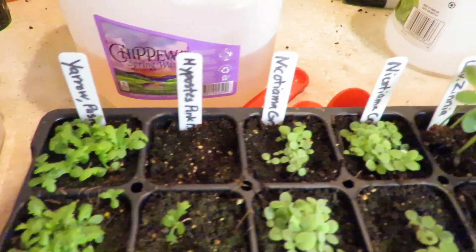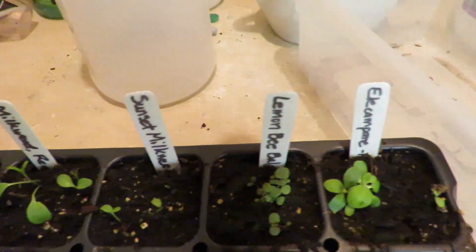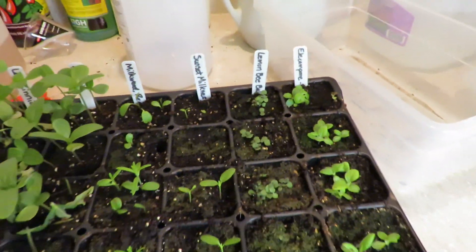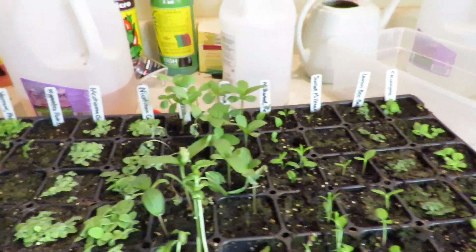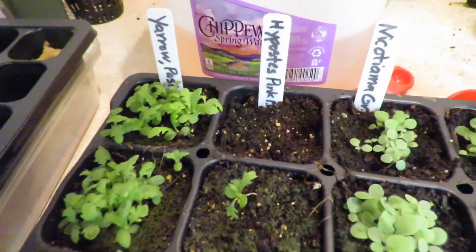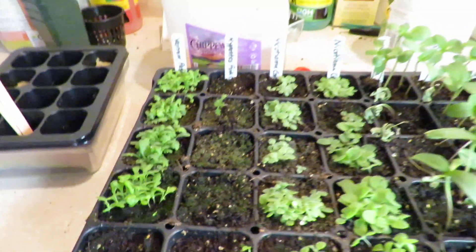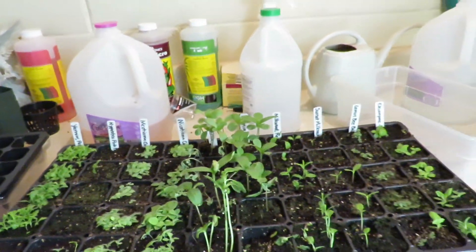So these flowers I planted a couple weeks ago and they're all doing pretty well. Some of them, like this one, has not germinated. But let me show you how I went about planting these.